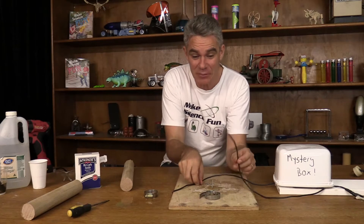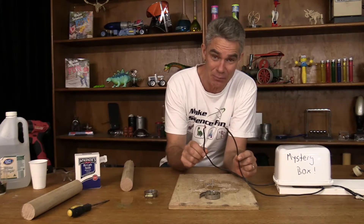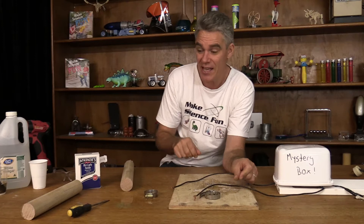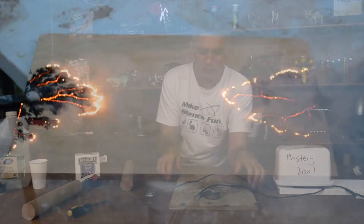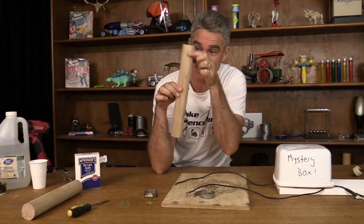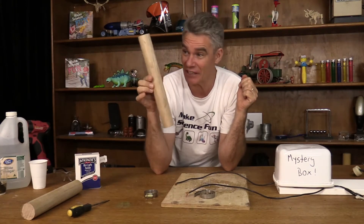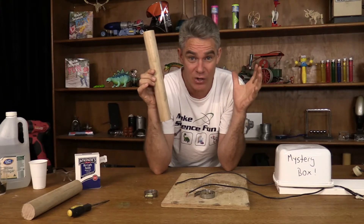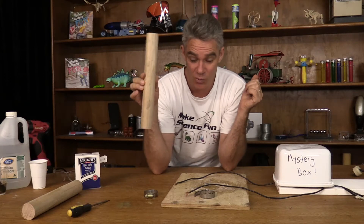These two wires are going to be super high voltage — we're talking 2000 volts. That's enough for electricity to jump about two centimeters through the air. All over the internet is this Lichtenberg fractal wood burning. Most people do it on a flat board, but I'm going to do it on a cylindrical piece of wood and see what happens — a bit of a science experiment.